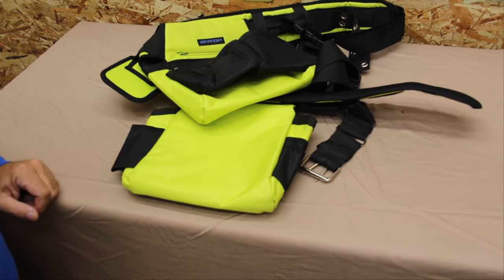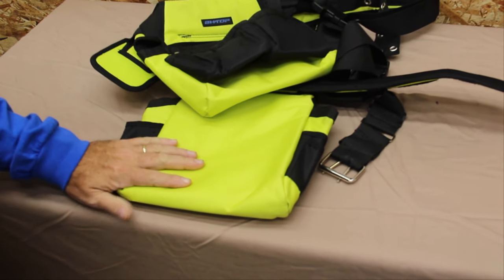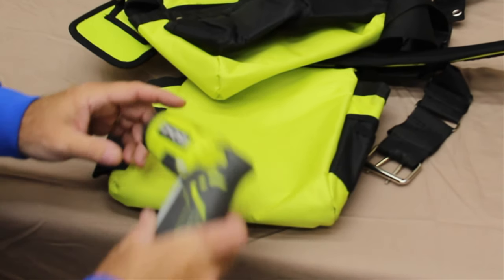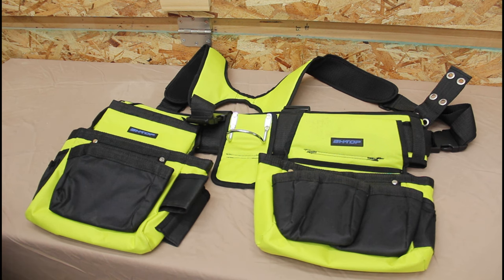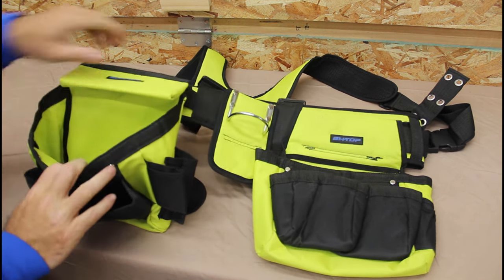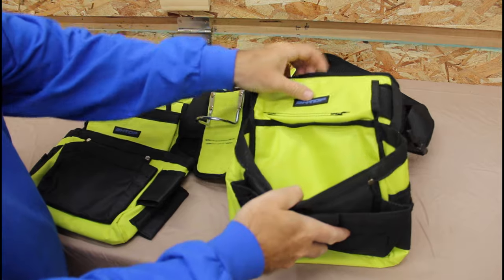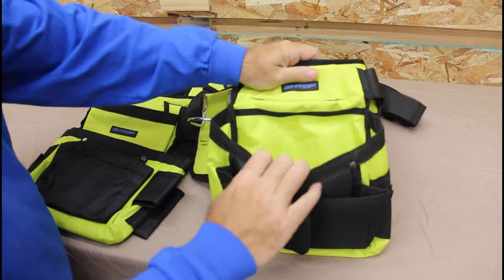If you're a Ryobi freak like I am, you know there's a lot of hyper green, lime green, fluorescent green items out there — tools and stuff — but finding an exact color match to Ryobi is really hard. But this one, look at that, an exact color match. Let me talk about some of the features: it has a large pocket here, a large pocket here, and another pocket here, and on this side again the large cargo pocket and the secondary pocket on top — this one has velcro in there.